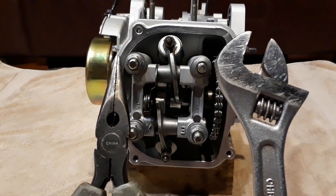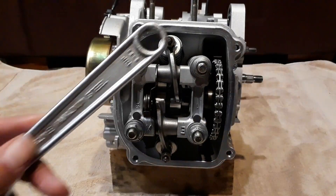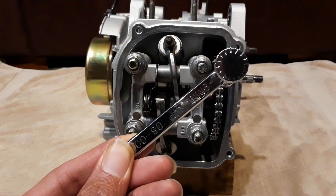I used to do this procedure with an adjustable wrench and some good needle nose pliers, but now the job's a lot easier with my Motion Pro tappet adjuster.